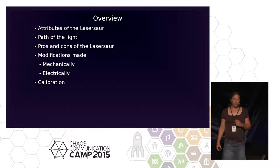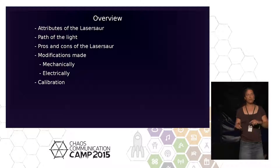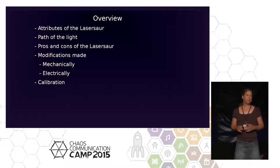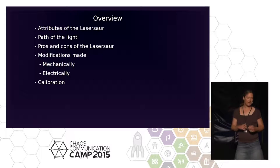So, the machine. What I'm going to talk about: first the LaserSaur itself, then in detail how the beam runs, the pros and cons of the original design — this is very important, it's what's out of the box — then what we've done mechanically and electrically, then calibration, which is a very painful issue, and finally what you shouldn't do.